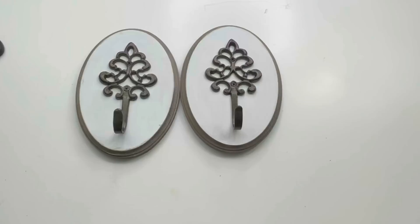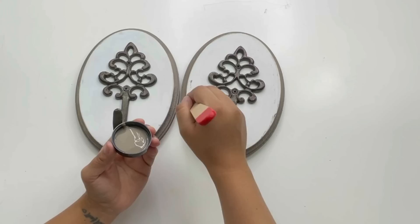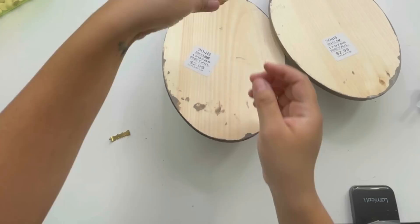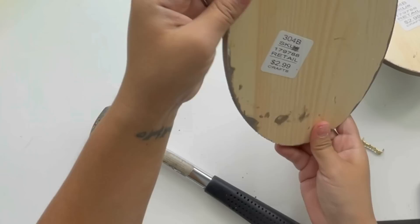I didn't like how they looked — I felt like they needed something else, so I decided to distress the rest of the sign, which I think made it look so much better. The next thing I did was add these little sawtooth hooks to the back. These are from Dollar Tree — I get these a lot from signs that I remove them from; I always save and reuse them. I think these turned out beautiful.